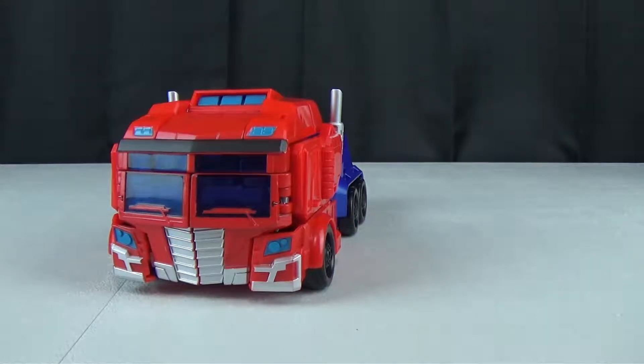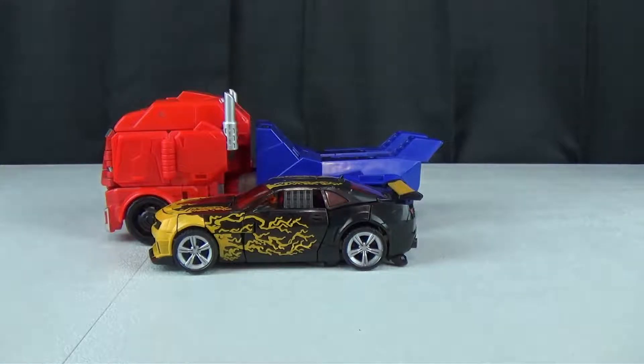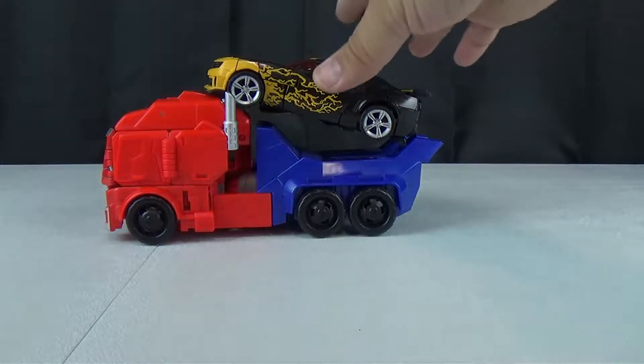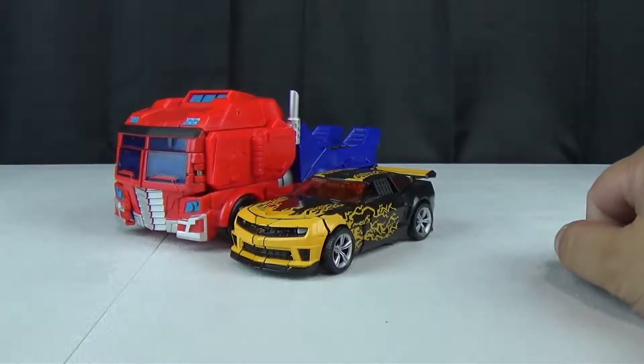Let's see what I have to show off the size of him. Here we have a deluxe Bumblebee — we'll go ahead and just rest it on there so you can see it's fairly in scale with the Movieverse figures. Maybe it's a little squat; that's the problem. It should be a little higher.